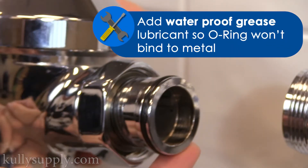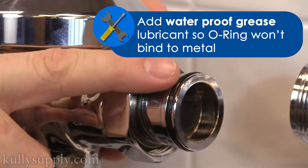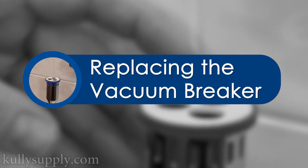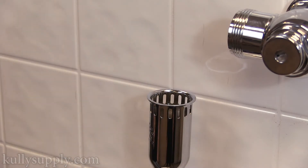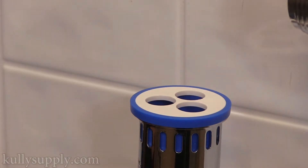Here's a tip: you can add a little bit of waterproof grease lubricant around this surface so that the O-ring won't bind to the metal. While the main flush valve is removed, part 4 will be replacing the vacuum breaker. Simply lift up the vacuum breaker and replace it with the new one, pushing down on the new vacuum breaker until it rests into place.